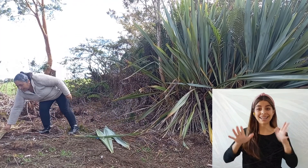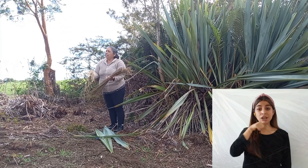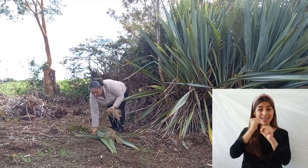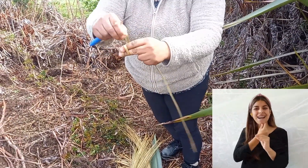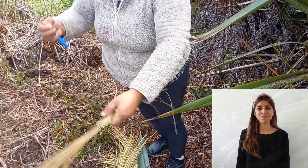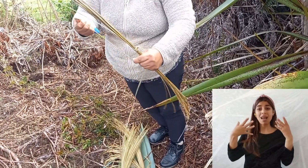Por acá ya tenemos material seco. Así que ya salió detrás de la estufa y está seco. Después hay que tirarle agua caliente para que quede blandito. Se trabaja con el cuchillo. Acá tenemos unas blanditas que ya están regadas con agua caliente. Eso es para sobarlo, para dejarlo blando para trabajar.